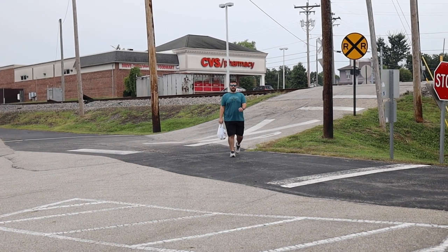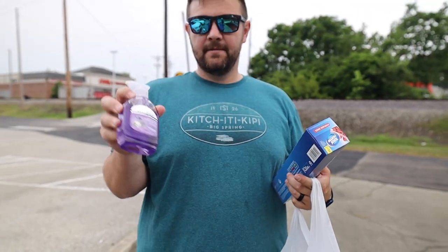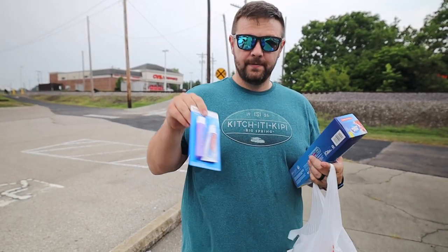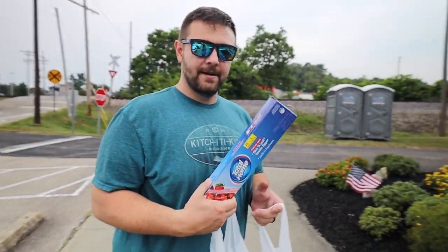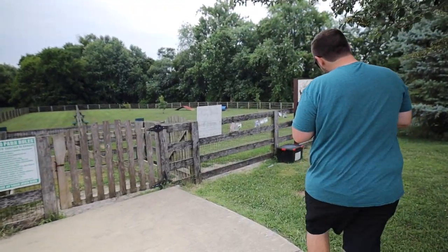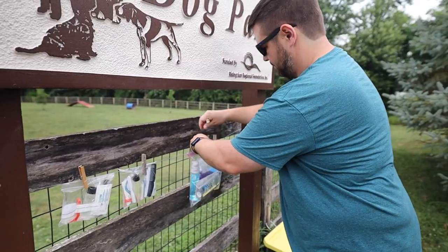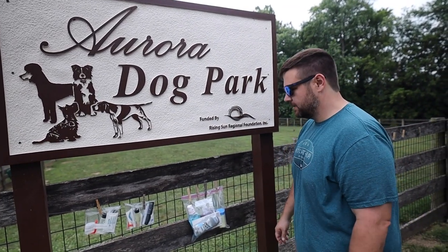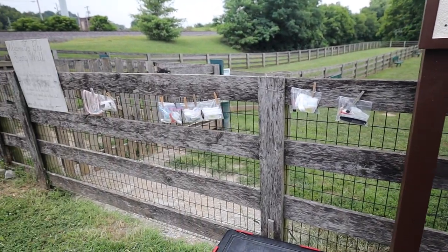We went and got some good stuff: mouthwash, antibacterial hand soap, hand sanitizer, deodorant, a travel kit, toothpaste, a toothbrush, non-perishable stuff to add, and a box of baggies. I hope somebody gets some use out of it. It's pretty cool to be able to give back like that. I think every dog park should have a giving wall — that's awesome.